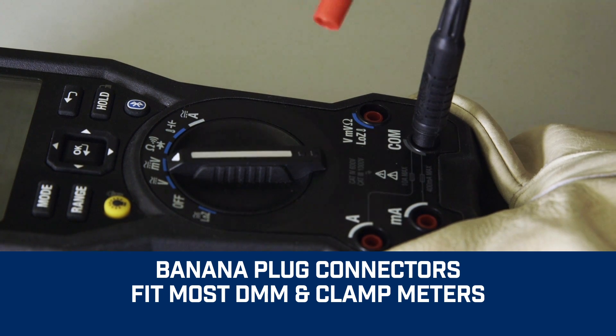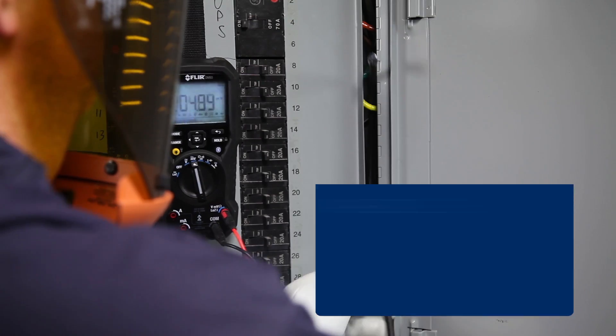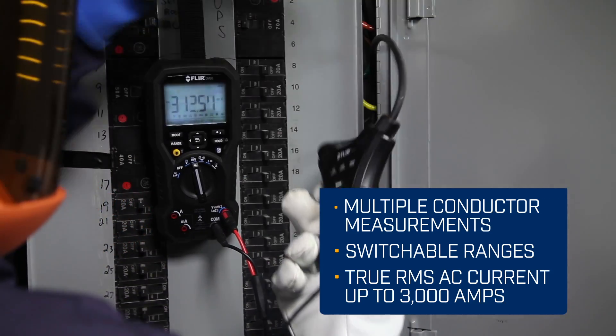Built with standard banana plug connectors, the TA72 and TA74 fit most DMMs and clamp meters, regardless of brand. Convenient and efficient, these accessories make inspections and maneuverability easier than ever.